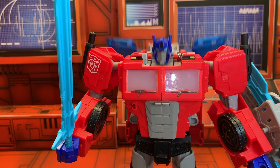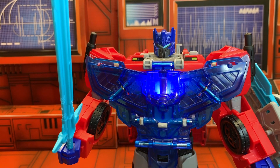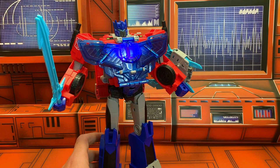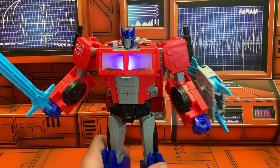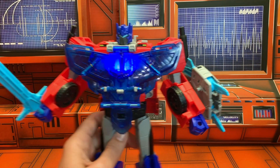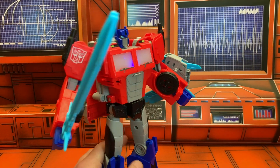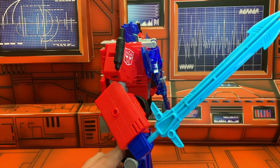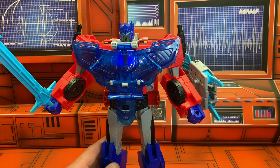If you want, you can kind of leave it open on his back so he's got little wings. "Optimus, we have come for the AllSpark." "You can have it — it's yours." "Bumblebee, follow me." "I'm Cliffjumper." Could you not just do this all day? "Time to engage my spark armor."